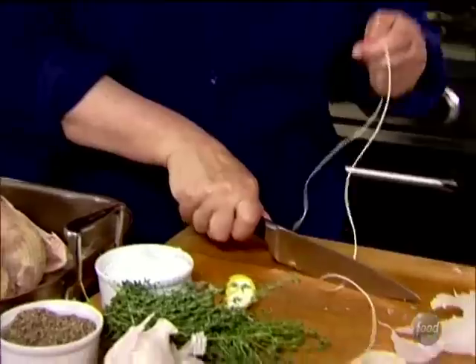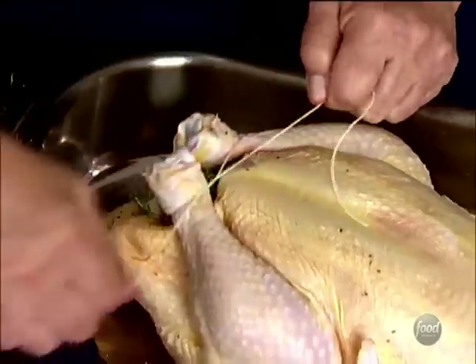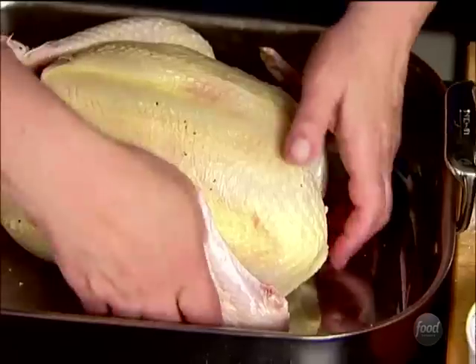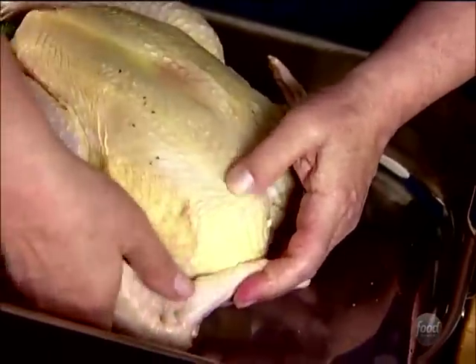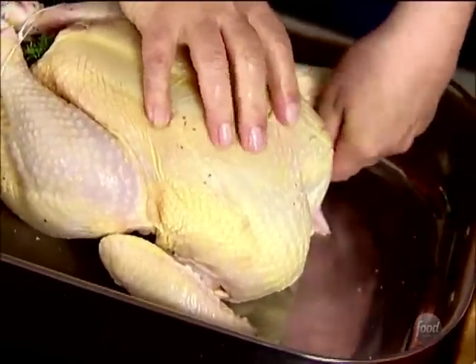Now, how to truss a chicken — it's really simple. Just tie the legs together with a little bit of kitchen string. This is about making sure the chicken cooks evenly; if the legs are flapping around in the pan they'll cook faster than the rest of the chicken. For the wings, you don't want them flapping around either, so just turn them backwards and tuck them right underneath the body.